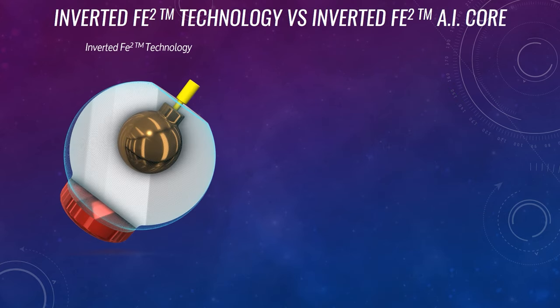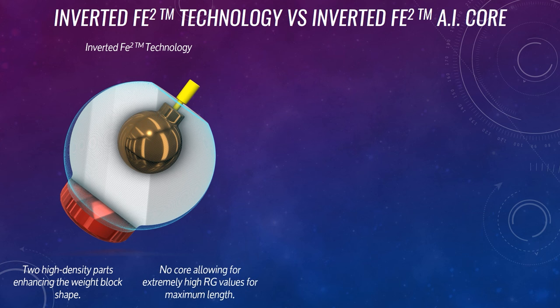Well, you should be pretty familiar with the inverted FE2 technology as it's been in the High Road for multiple years now. You still have those two high density parts in the weight block shape, but you're going to notice that there's no core, which allows for extremely high RG values.